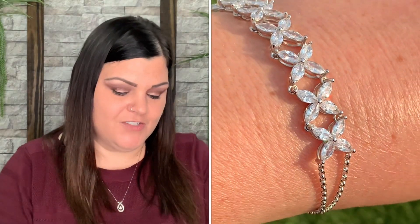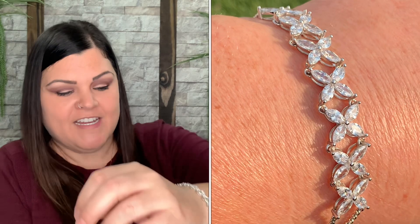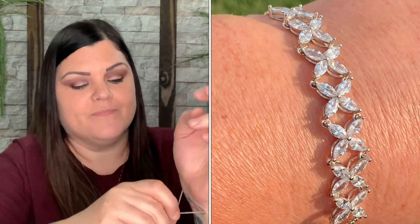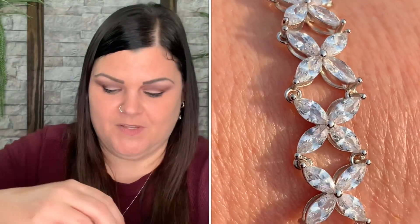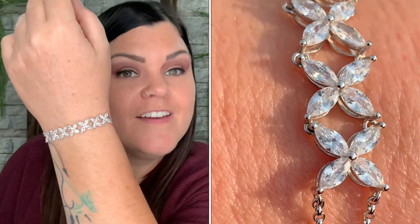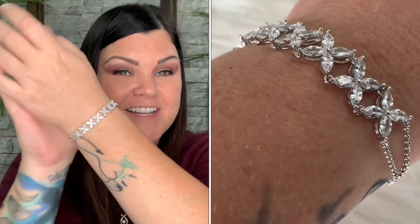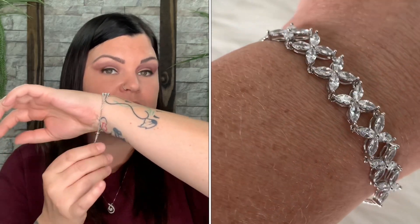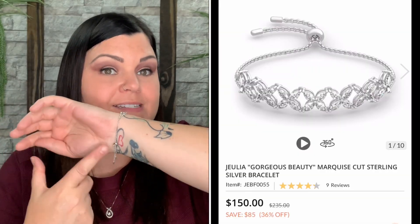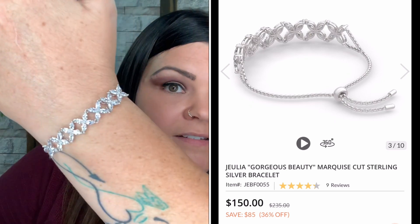Let me go ahead and put this on. Oh my gosh, this is gorgeous! It is very simple, but they make it easy — you can push it up to make it tight on your wrist by yourself without needing help. Look at how beautiful that is! That is absolutely stunning. It would definitely fit any wrist because it can go tighter or bigger. I love that they make it adjustable for any wrist size.